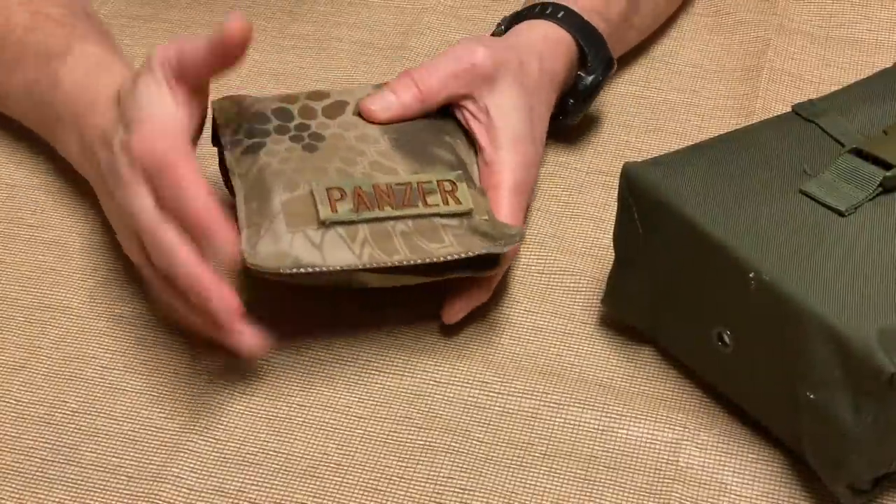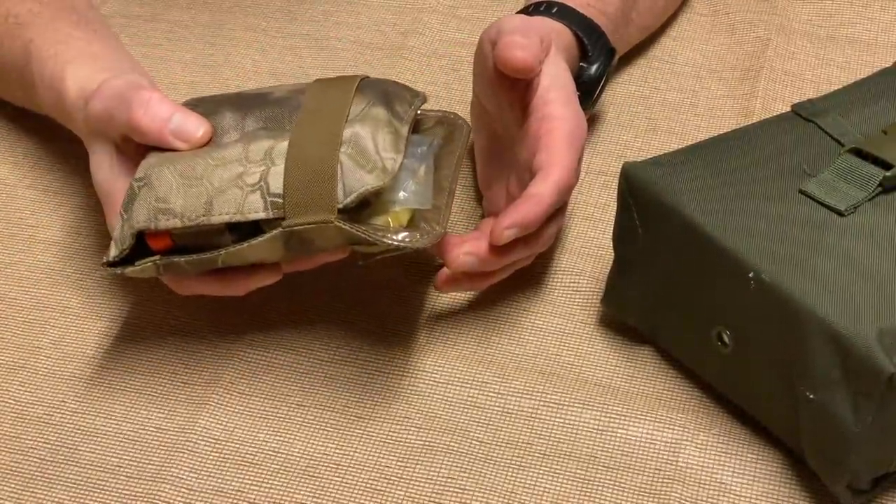Tonight I'm going to go through my first line survival kit that I carry in my BDU pocket, and then Z is going to go through a survival kit he put together — a bit bigger and more long-term, but still carryable in a pack or on your belt. We'll compare and contrast the two kits so you can see different ideas to apply when building your own survival kit.